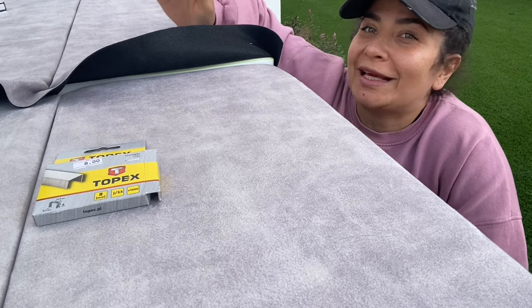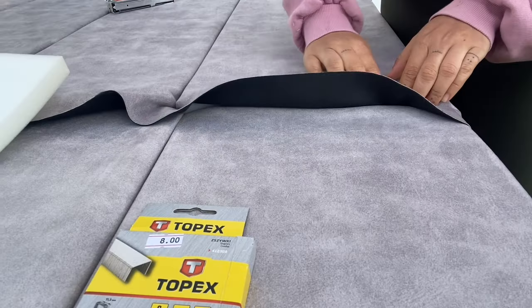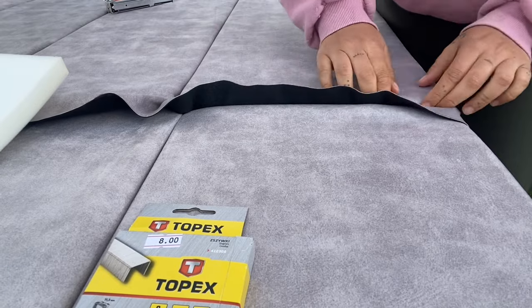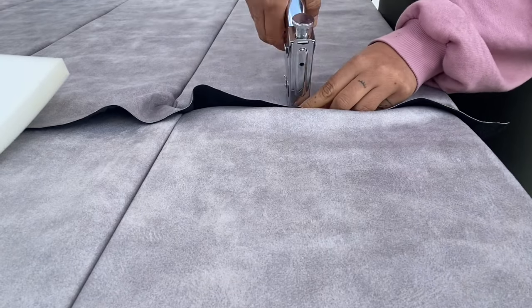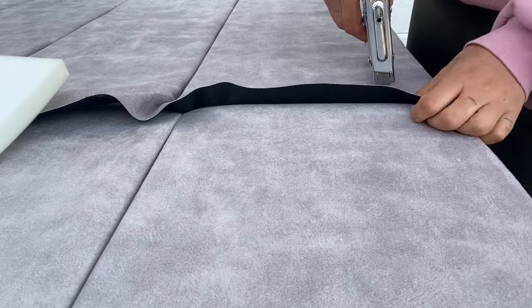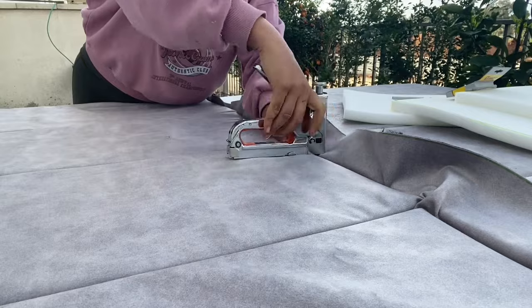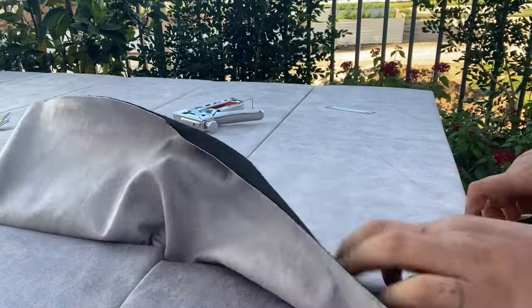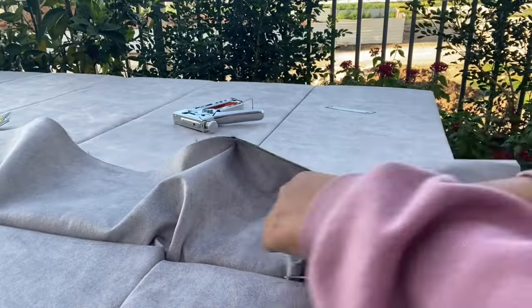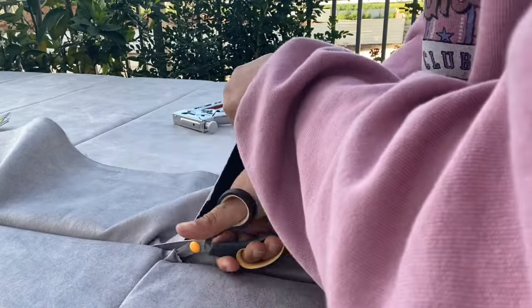Now you're probably wondering what to do with the little excess fabric here — it's way more simple than you think. You just push it inside with your finger and staple it. This is what happens with the extra pieces of fabric: push it inside exactly like you did with the borders and then staple it inside. You'll have to do this for the full length of the headboard. At the end, because there's gonna be a lot of extra fabric that we don't want visible, go and cut close to the border and push the rest of the fabric inside. It'll come out super clean.